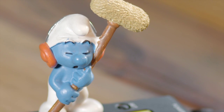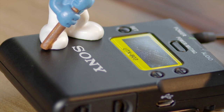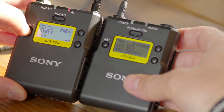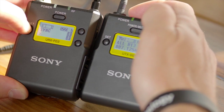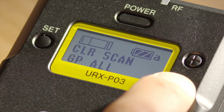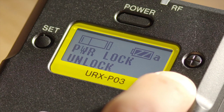Another cool feature — one I must admit other brands have had, but it's great to finally see Sony integrating it — is the ability to sync via infrared. You turn on the transmitter, hit sync, and it finds the best possible channel with the least interference. It then prompts you to sync: you press the button, hold the transmitter near the receiver, and it sends the frequency via infrared to sync them up. You don't have to manually punch in frequencies — it does it quickly and automatically.